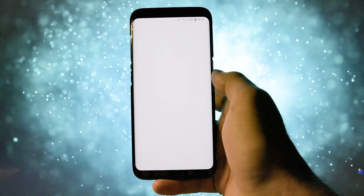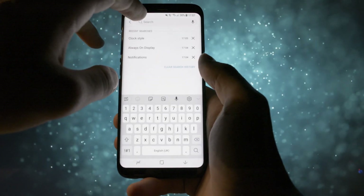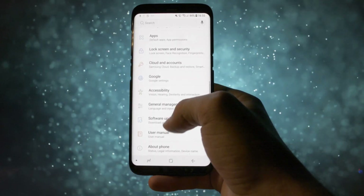While all the apps are downloading in the background, let me show you some new features of this new Oreo firmware. First of all, in the settings app, you'll get a big search bar at the top which will let you browse through the phone's features more easily by searching keywords.